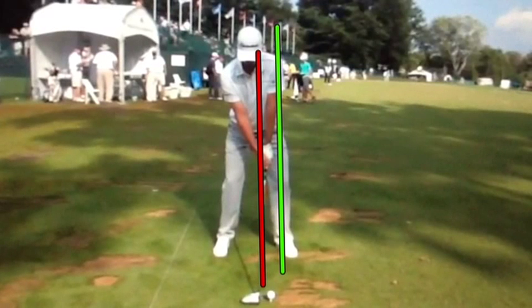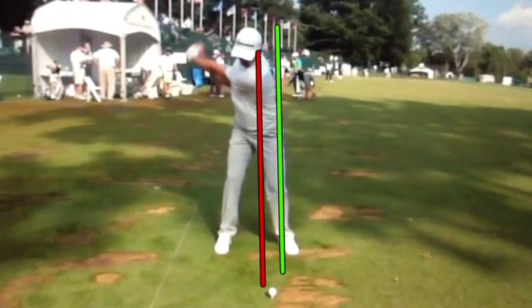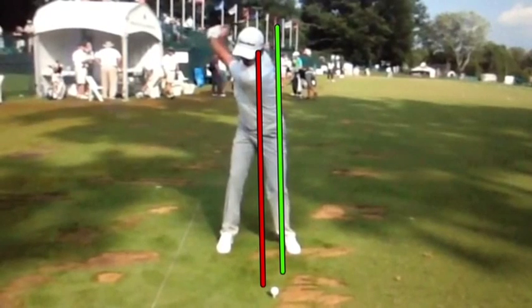We're going to see how Justin's head is behind the ball, but we're going to notice an absolute weight shift. As Justin goes to the top, his head really stays steady — everything rotates around that axis. The red line is the axis of the backswing; the green is going to be the axis of the downswing.